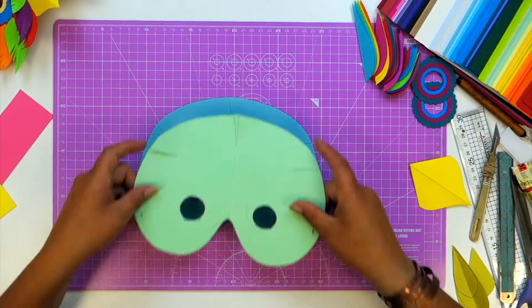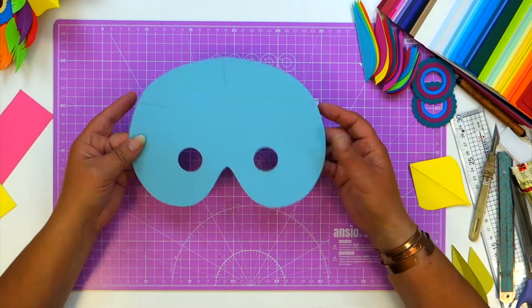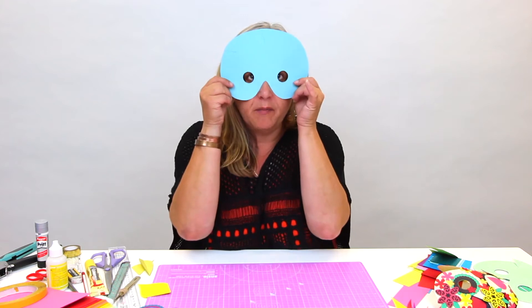We've got some templates for you to download if you check the description below. This is my original scrubby old card template that I have traced around onto a nice piece of clean card, and I've simply die-cut the holes so they fit my eyes.